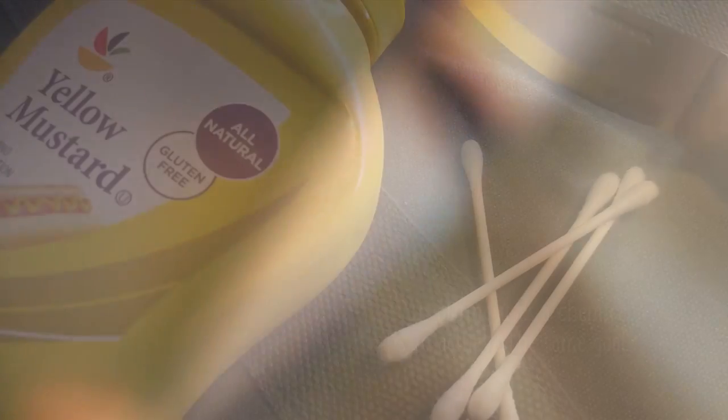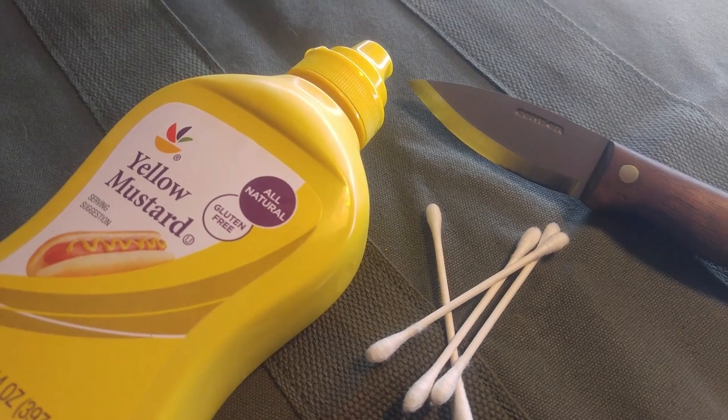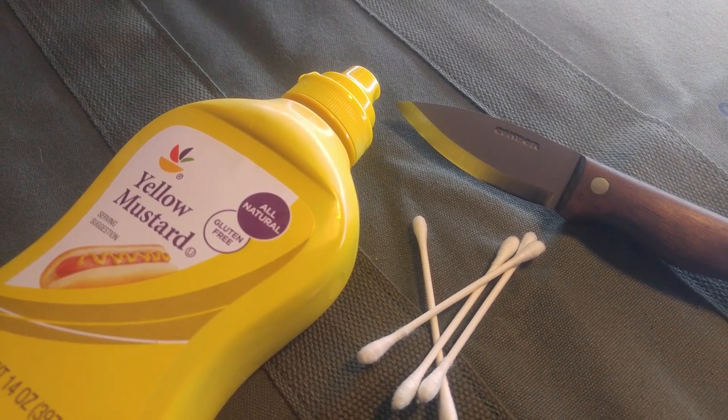All you're going to need for this little project is something you already have in your fridge — it's mustard. Mustard's viscosity is going to keep it on the blade, and its acidity is going to cause it to form a patina pretty quickly.